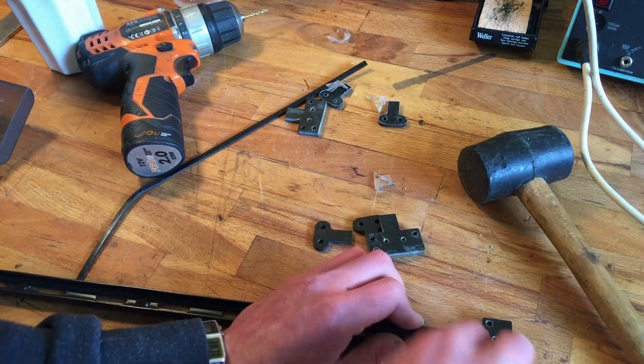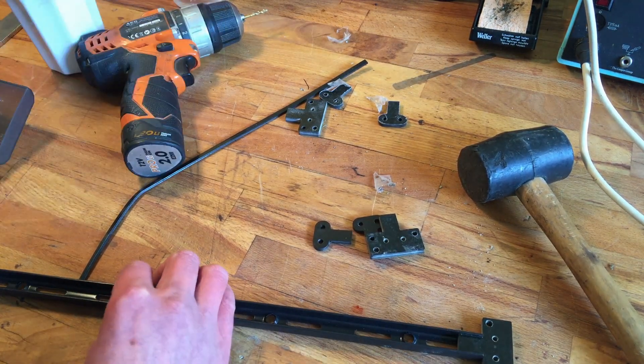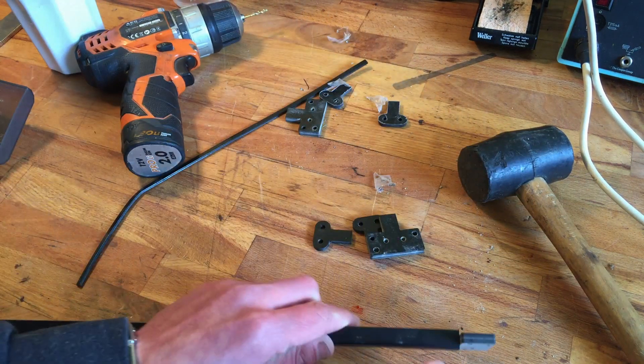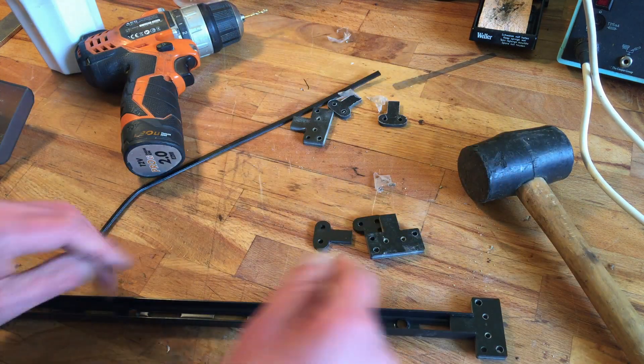Might need some glue on that one. So the metal is not very accurate, apparently. I think I could roll it off. But I think this will do.